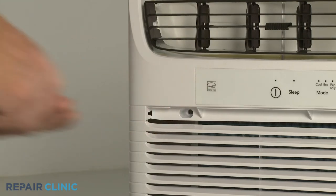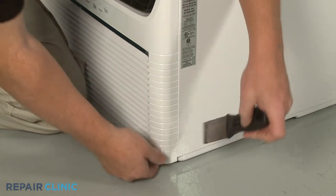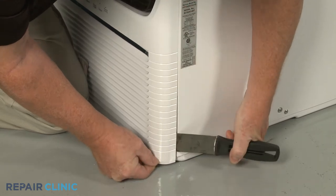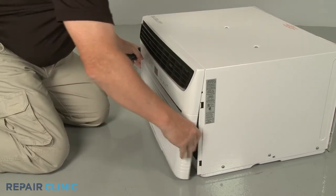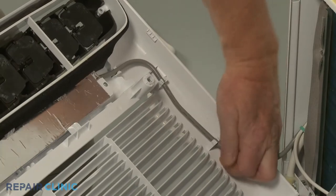With the screws unthreaded, use the putty knife to help pry the grille assembly off.